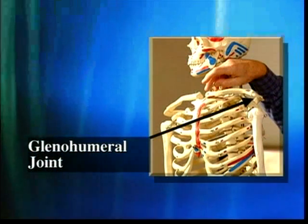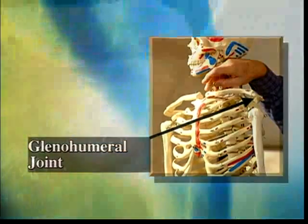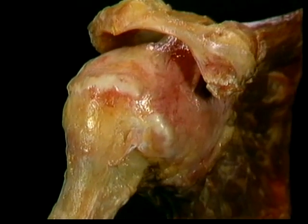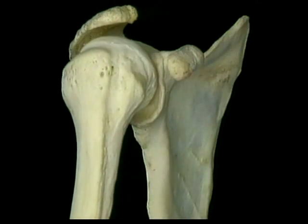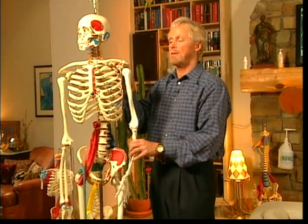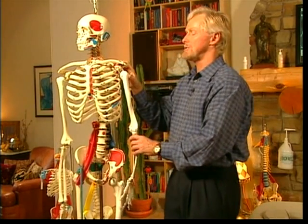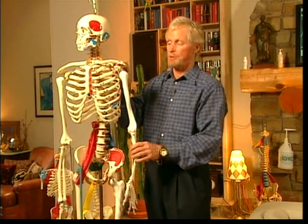The glenohumeral joint is a polyaxial joint and a very complex joint, and its integrity is based on the rotator cuff. The rotator cuff muscles are designed to help hold the humerus in place during all the numerous movements — it's the most mobile joint of the body. What the rotator cuff does is help pull and bind the humerus up into the glenoid fossa during these motions. When dysfunctional, it can be a major problem as we know.